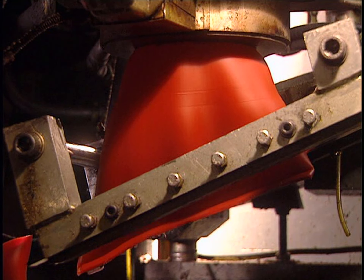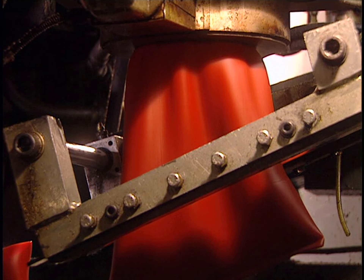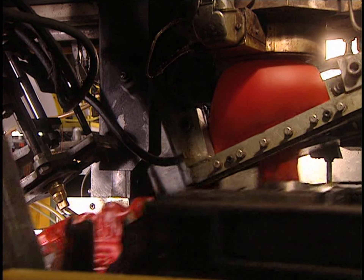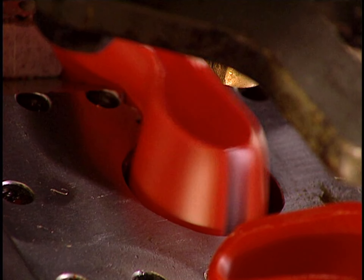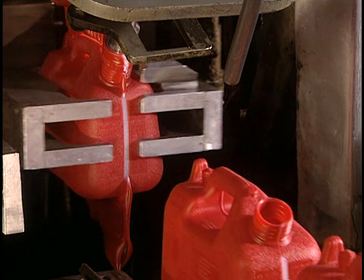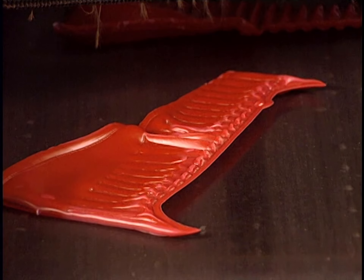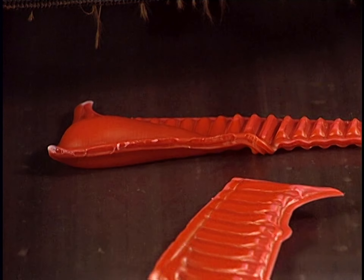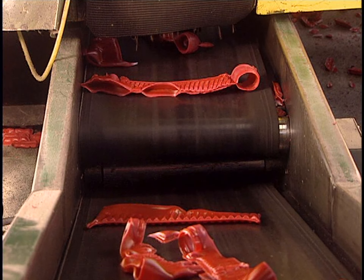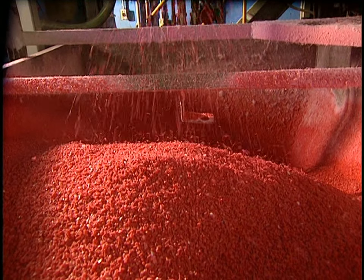Now we get back to the previous blow molding process. This type of molding produces residues that have to be eliminated. These surplus pieces are cut with a small saw. The now hardened scraps are sent to the granulator to be reduced into granules, which will be newly added into the mixer to make other plastic containers.